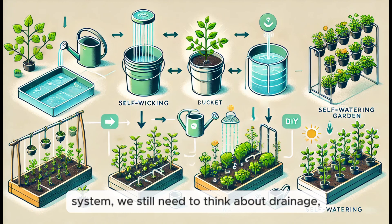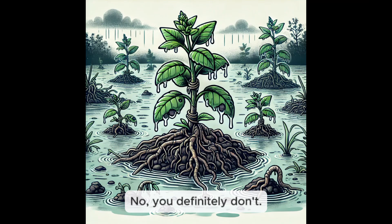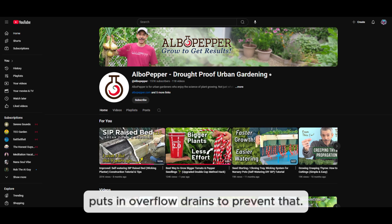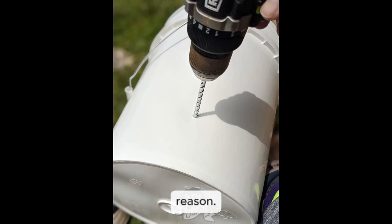Even though we're building a self-watering system, we still need to think about drainage so the reservoir doesn't get too full — you don't want to end up with a swamp. In the Alba Pepper video, he puts in overflow drains to prevent that, and in the Arms Family Homestead video he drills holes in the tubs for the same reason, so excess water always has somewhere to go.